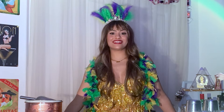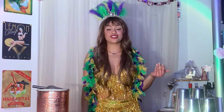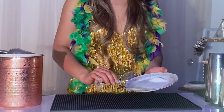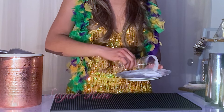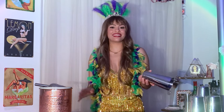Our first cocktail today is called a Brandy Crusta. Before we actually start making the drink, we're going to garnish our cocktail glass with a sugar rim. I'm going to trace the rim with some lemon juice and then sugar to follow. I'm going to set this to the side, and now we can start making our drink using a shaking tin.